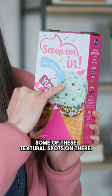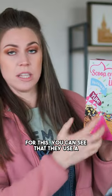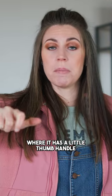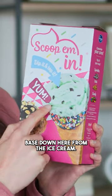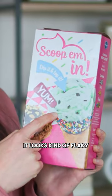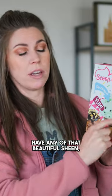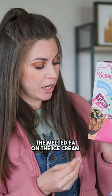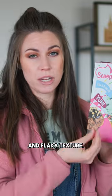But you will also have some of these textural spots on there. For this, you can see that they use a cookie scooper type ice cream scoop, which has a little thumb handle, and that creates this base down here. It looks kind of flaky like a potato. You don't have any of that beautiful sheen — the melted fat on the ice cream. It's all a dry and flaky texture.